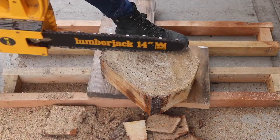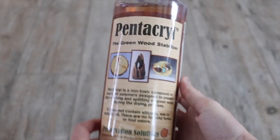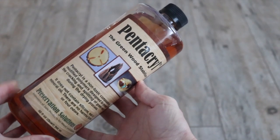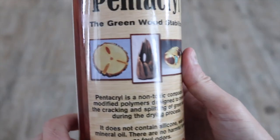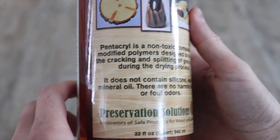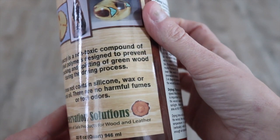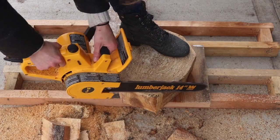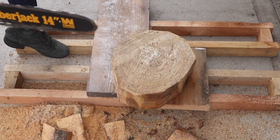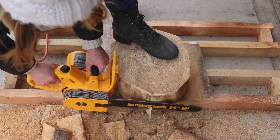and they sent some to me to try out and share with you guys. Pentacryl is a stabilizer for the fibers of the wood so that as it dries, it maintains its composure and it doesn't crack at all. The catch is that you have to use a lot of this product and allow the wood to slowly soak it into its pores. I used an entire quart bottle on my wood cookie. I put it in a black plastic bin for probably 5 months to let it dry very slowly in my 65-ish degree basement. It absorbed all of the Pentacryl, and when it was finally dry and ready to use, it had no visible cracks and it worked perfectly.